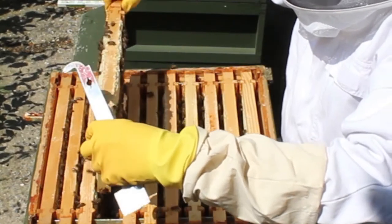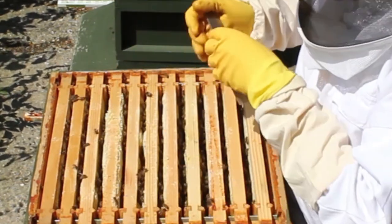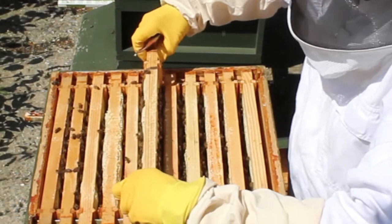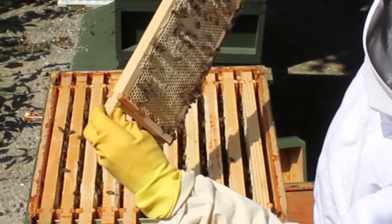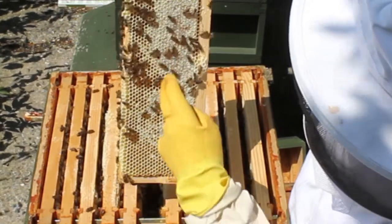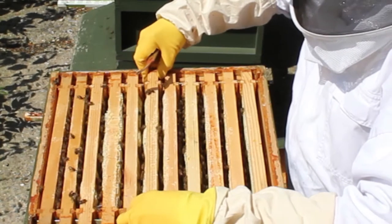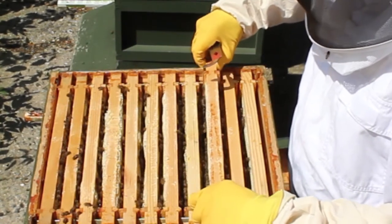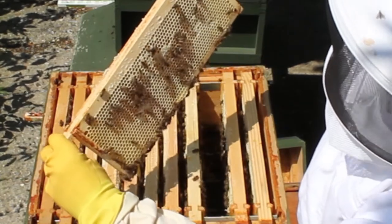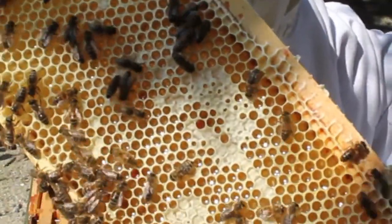They're partly capped, three quarters filling out with nectar — this is all capped honey. It's nice and soft, it's going to be good. We'll have a look at a few more frames. Going up slowly like this, very slowly — you can see it's nearly all capped, just a little bit to go. Looking down in the frames they all look quite similar. This one's fully capped, this one is three quarters — not fully capped yet, three quarters full with nectar.